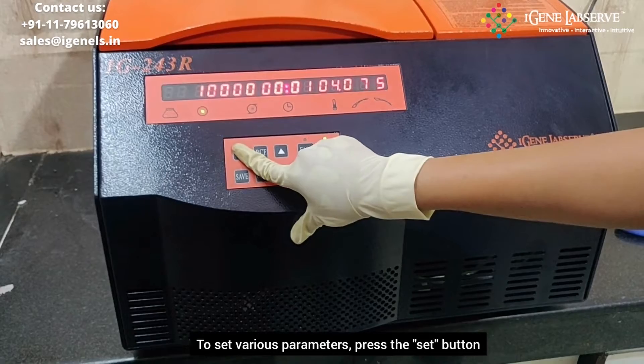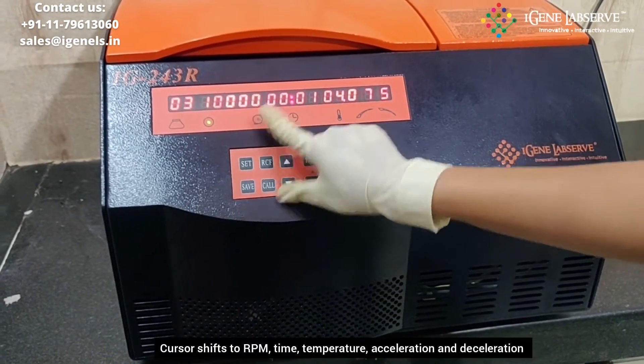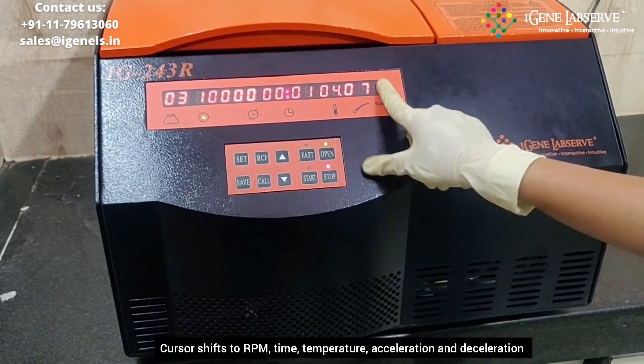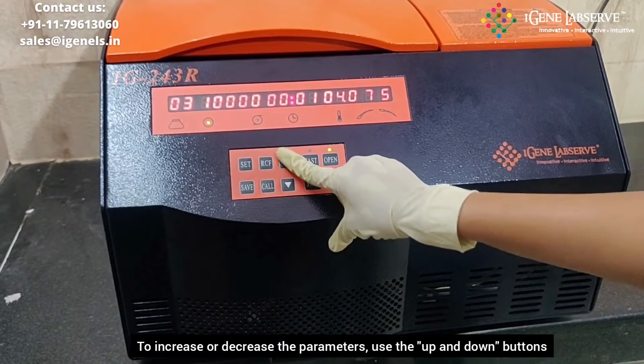To set the various parameters, press the set button. It goes to RPM, then to timer, then to temperature. When you press the set button again it goes to acceleration, and then it goes to deceleration. To increase or decrease the various parameters, you have to use these two arrow keys.